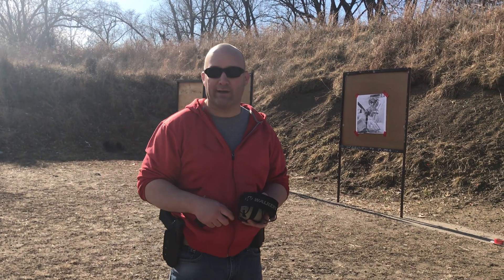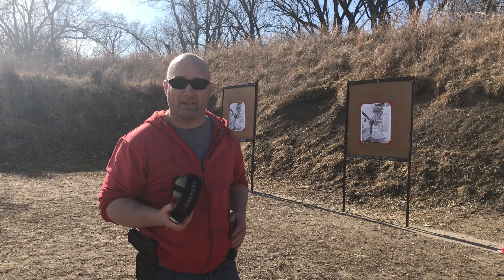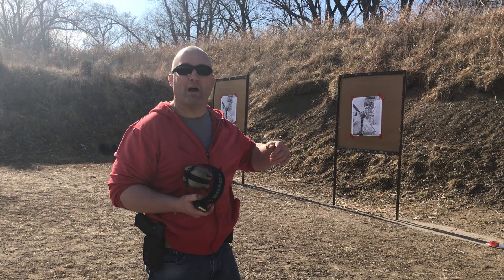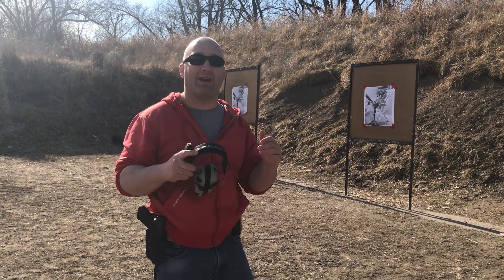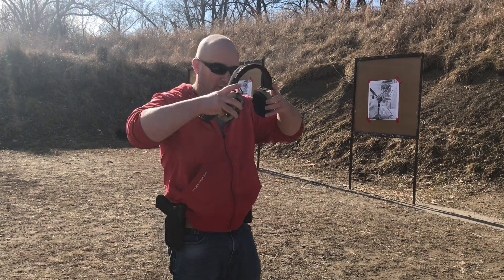This drill is the 'one reload one' drill, as I like to call it. I've loaded one round into my magazine and then I have a fully loaded magazine in my mag pouch. I'm going to come up on two paper plates — my targets today — shoot one, the gun's going to lock out of battery and go empty. I'm going to do an out-of-battery reload and then engage the second target. So it's two rounds, and I'm going to do a draw transition.